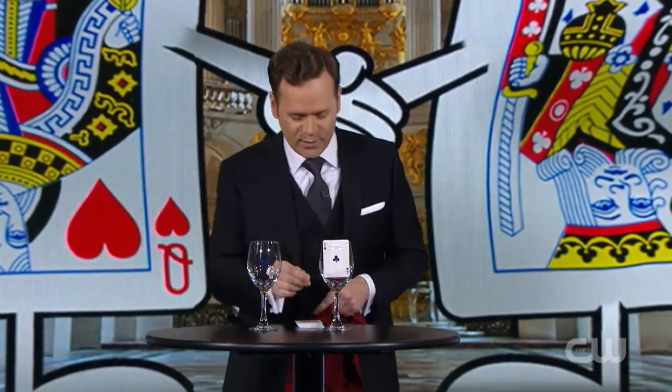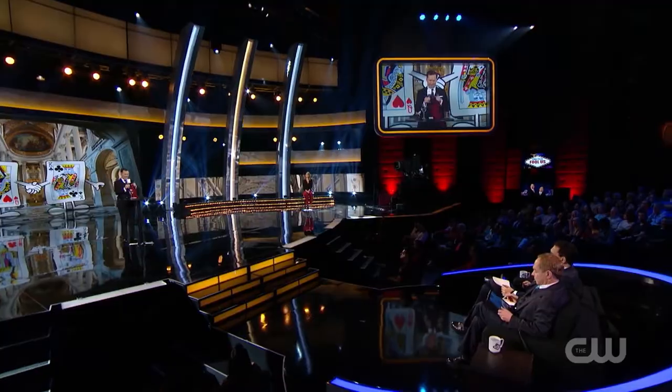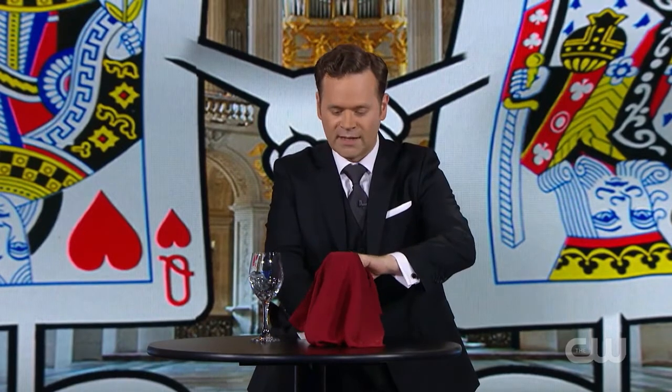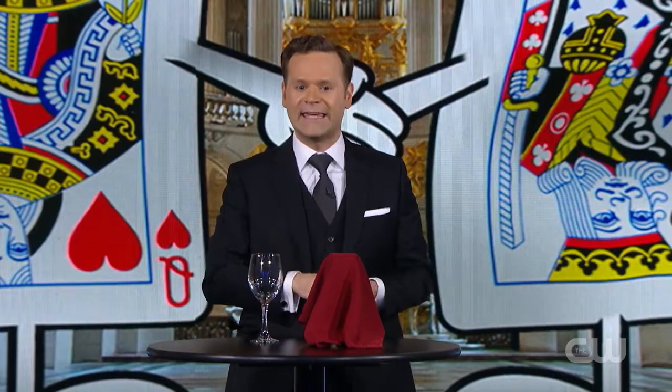From here on out, my friends, I will not touch the clubs, but I am going to lift them a little bit higher because I want you all to take a brief moment and burn this image into your heads — the image of the ace of clubs staring at you through that glass. Try not to let that image go. Again, we will not touch these. These will sit under the protection of the hanky.